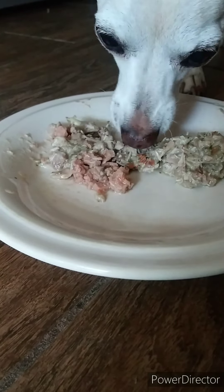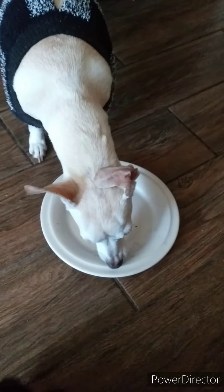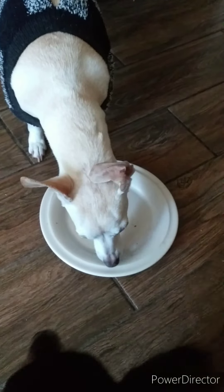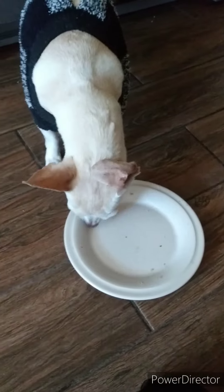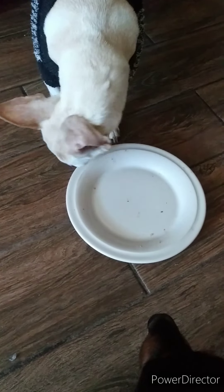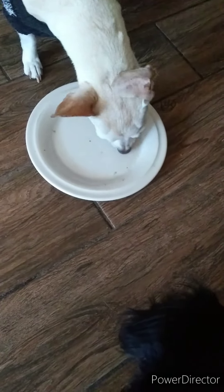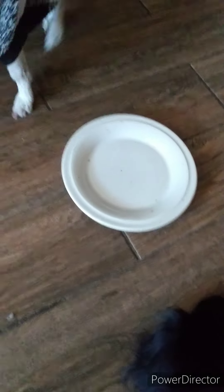Clean plate! She dropped a little to the side and she's cleaning that up. Going back for more — just the crumbs. Okay, well that's that, now it's Nico's turn. You guys are so cute, I love you guys. It's yummy, honey.